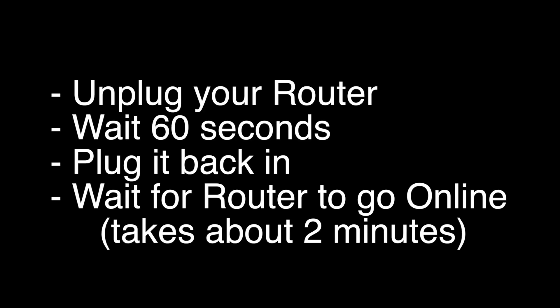Unplug your router, wait 60 seconds, and then plug it back in. Before you check your TV, make sure your router goes back online — it'll go through a bunch of self-tests, and usually about two minutes later it'll be back online. If this solves your problem, great. If not, this last fix should almost definitely solve your problem.